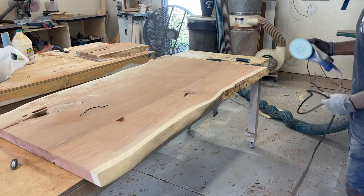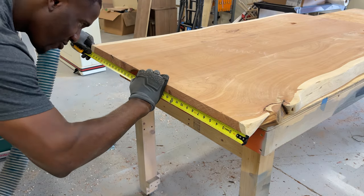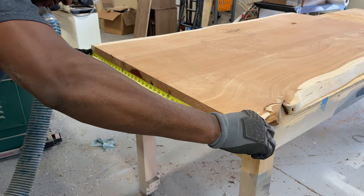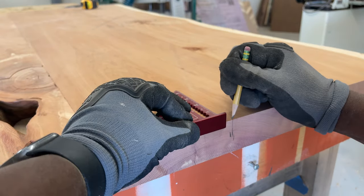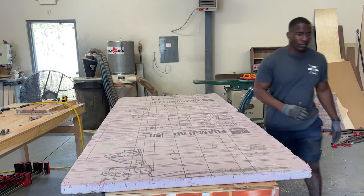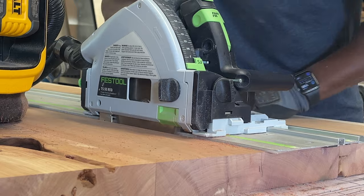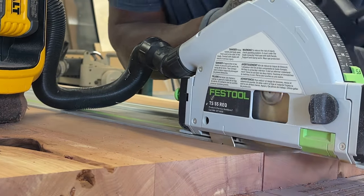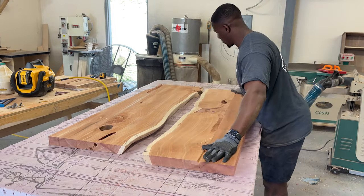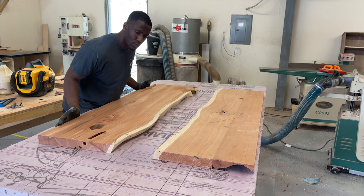We're using our Surf Prep sander — a five-inch orbital sander — this thing is so powerful. You can see how much dust it pulls out just to smooth out those sides. Right here where I'm measuring, you can see how smooth the Surf Prep sander got the material. All we're doing is finding the center point of the cedar slab so we can cut it directly down the middle to create that river in the center. We're using foam board as a backer and the TS55 track saw to cut it down. The slab is about two inches thick and we're getting it down to one and a half inches.